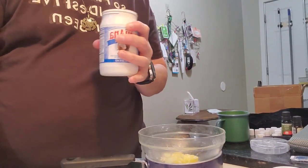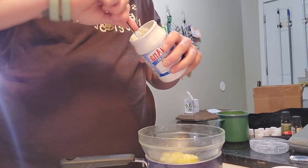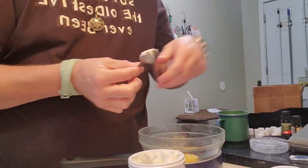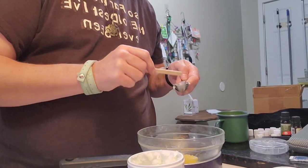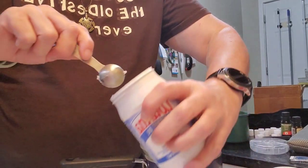What I do is equal parts beeswax and solid coconut oil. So we're doing the equivalent of four tablespoons. That's a half-tablespoon marker there, so I'll be doing eight of these.